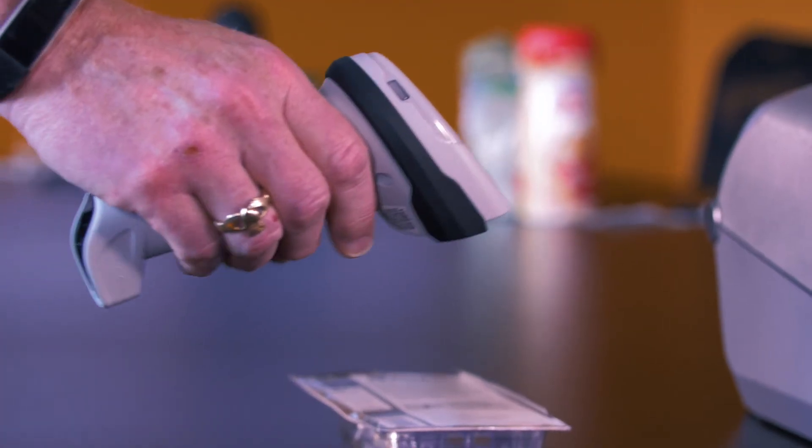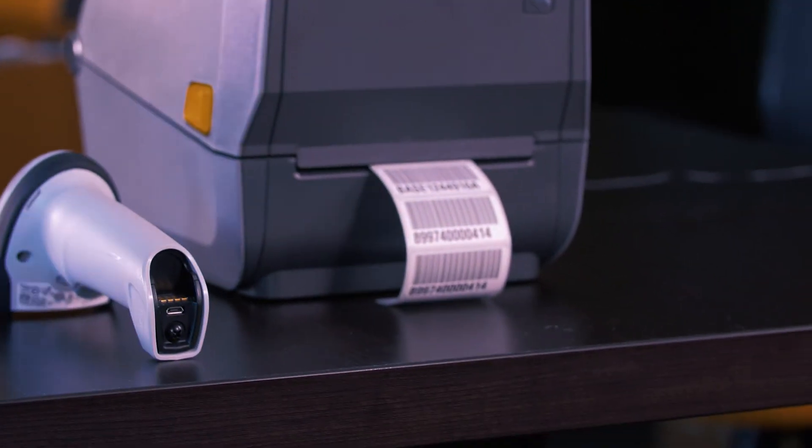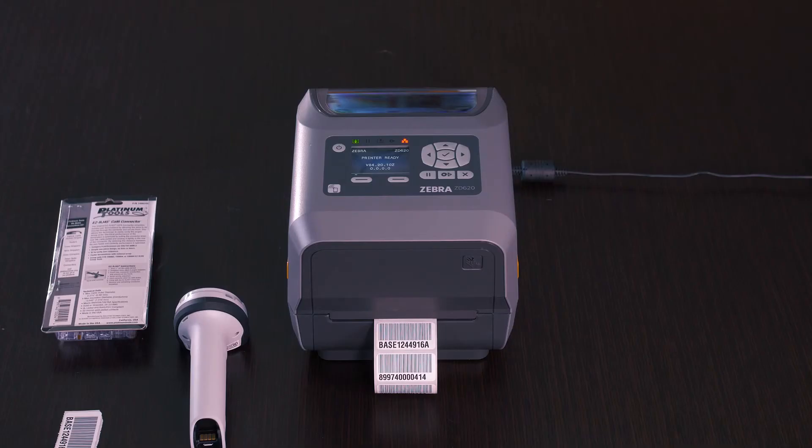To operate, you simply pick up the scanner, scan a barcode, and it prints the barcode. The scanner has some configuration that tells it how many labels to print, and the printer has the label format and the design of the label embedded in it.